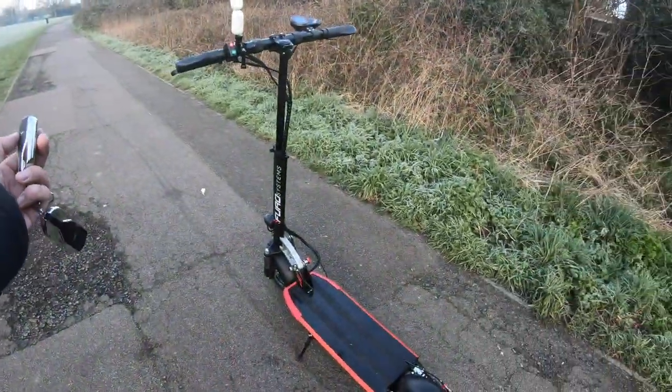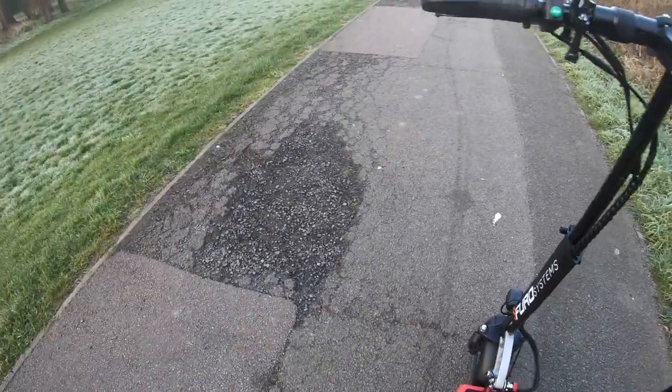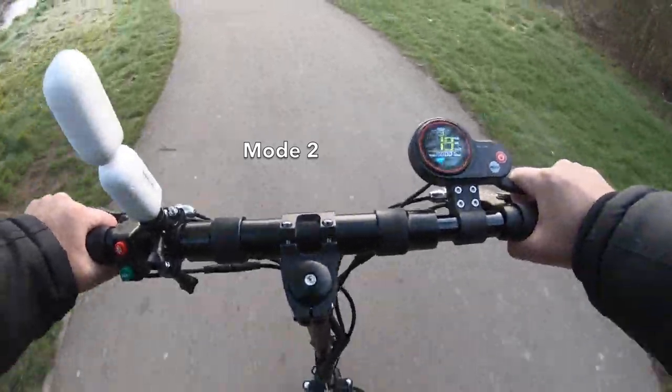We turned it off and pressed the lock button — your scooter is now locked. If someone comes along and touches it, see that? Real nice acceleration from this unit when you unlock it.